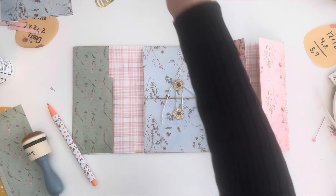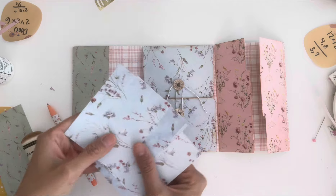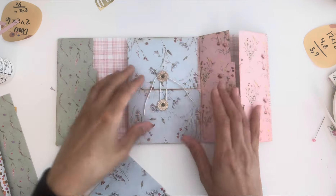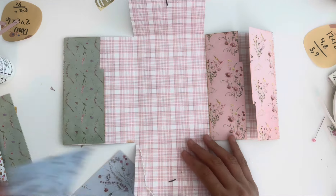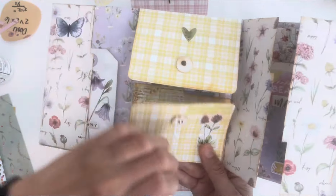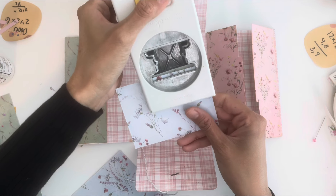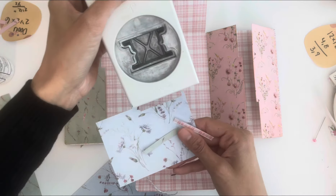Now let me show you the pocket option. Remember that paper we cut out from the 12 by 12 — we have those squares, and we can use them for more pockets. So in here — I didn't score this, I really just popped it in. So you see, I just popped it in here and did that. This is one option for what to do with these little pieces.